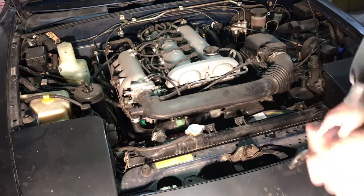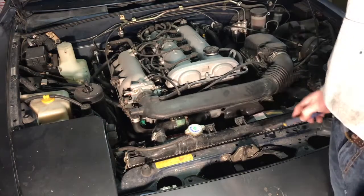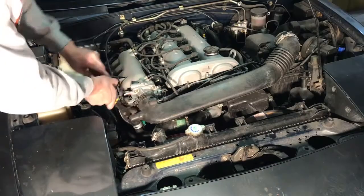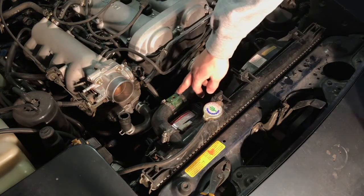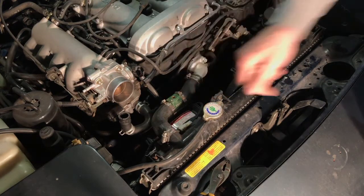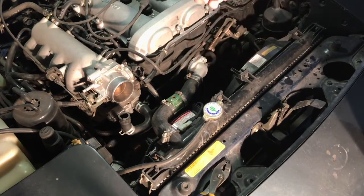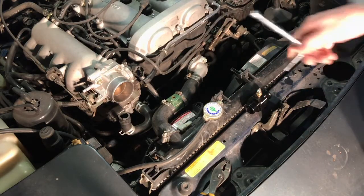Now that we've drained the radiator, I'm going to take off the intake tube so that way we can easily access the top radiator hose. As you can see here, this is where the sensor snapped off. So instead I'm just going to replace it with this black one that came with the sensor — you buy them as kits so it's just easier that way. I'm just going to remove it and put the new one on.